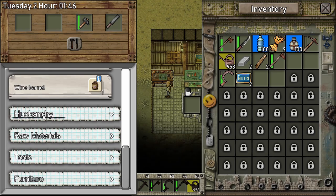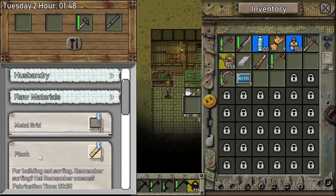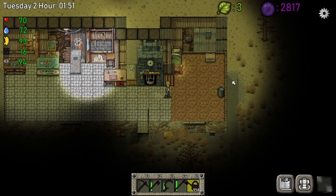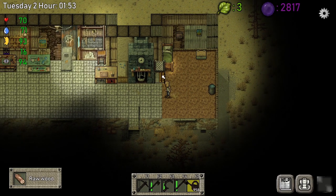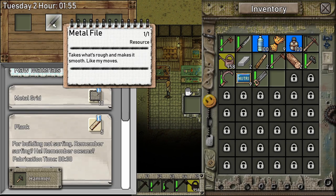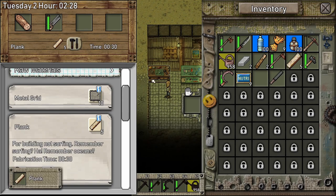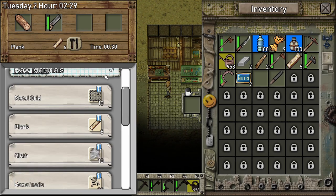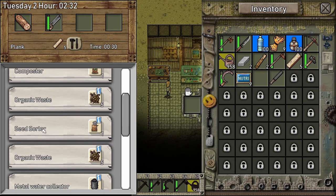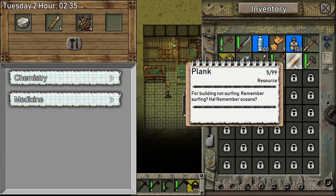For planks, you go to raw materials — that's where you do it. You need the saw and raw wood. We have three pieces of raw wood and a saw, so we're gonna take two pieces and leave just one. We'll make five planks because last episode we planted corn, so we need the seed solder which requires five planks.